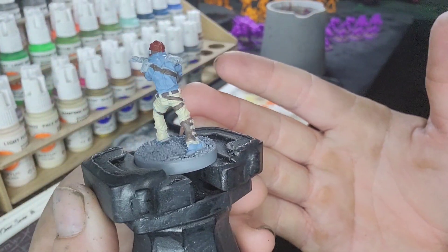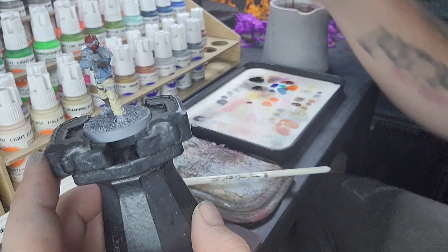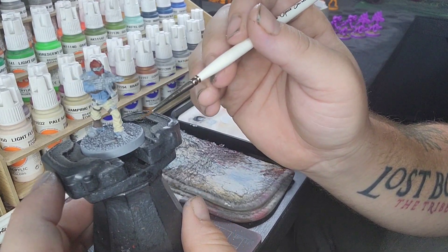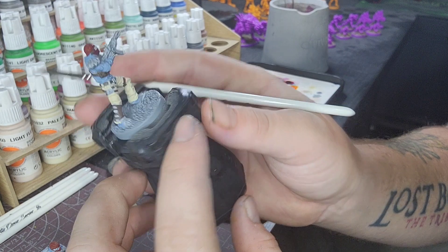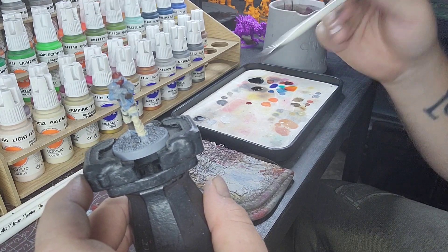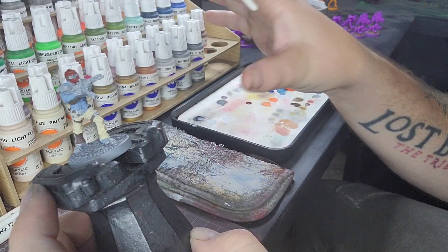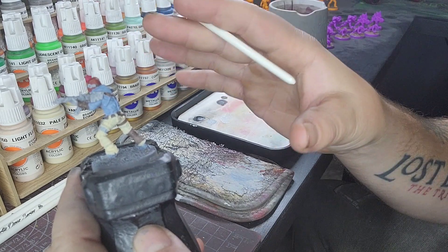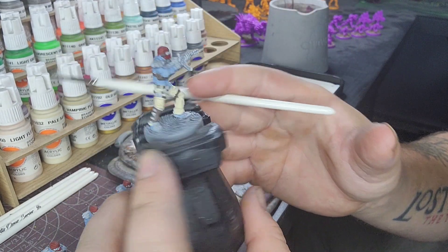With the leather brown now on there, we can move on to our next color. We're going to use a warm gray for the glasses, buckles, and the tips of the toes of the shoes. We're going to do the gun with a basalt gray — usually I'd use basalt gray for metallic areas, but I'm going to change it up a bit for these guys to make them stand out differently from the psycho bandits. Remember, it's paint — if it doesn't look right, I can always paint back over it.